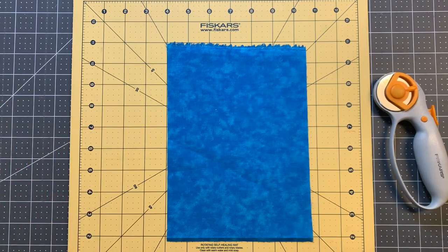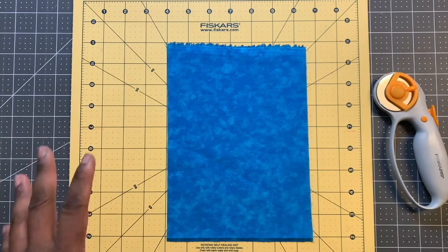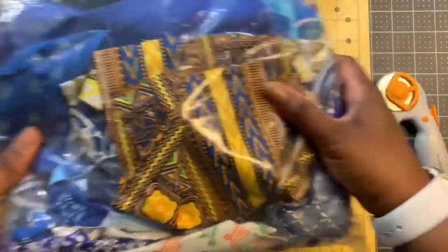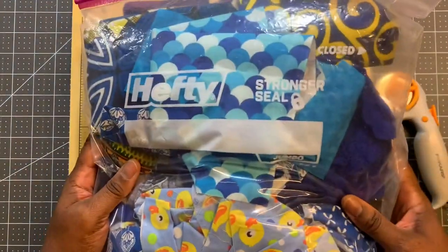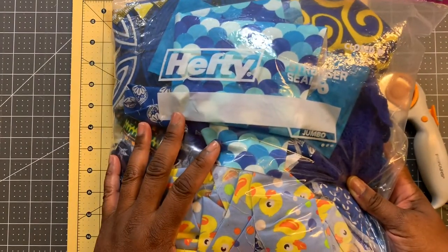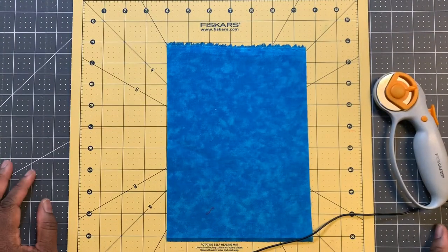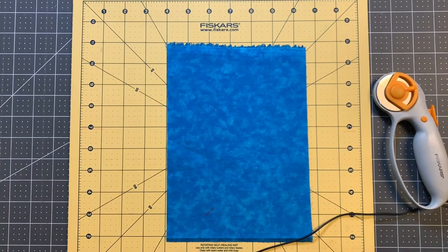I'm going through my fabric scraps. I keep my fabric scraps in a two and a half gallon Hefty storage bag, and I keep them by color. Today I'm working on the blue family, so I'm just going to cut a few pieces to show you how I am cutting my strips.